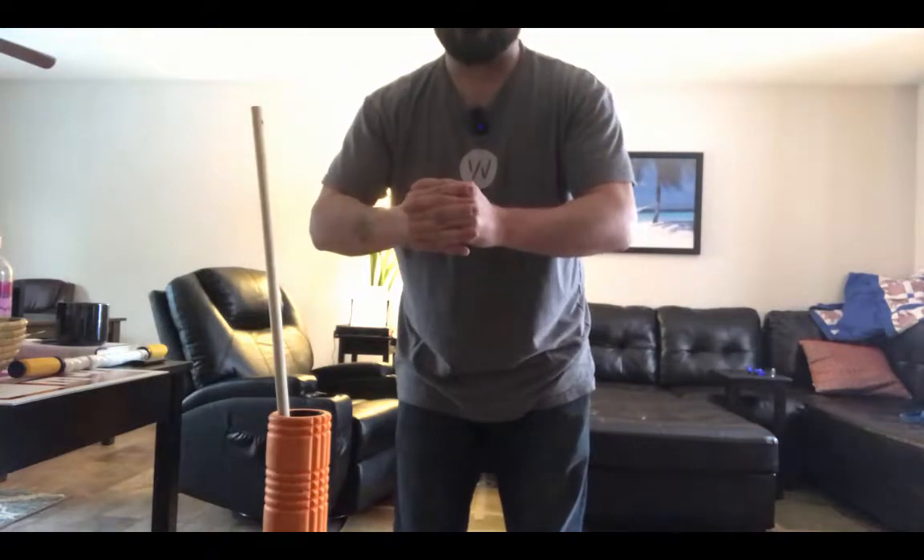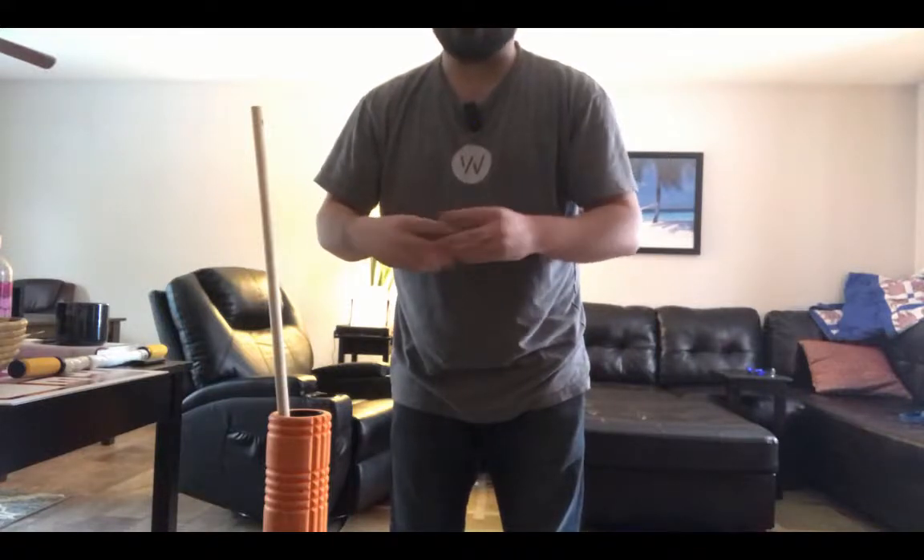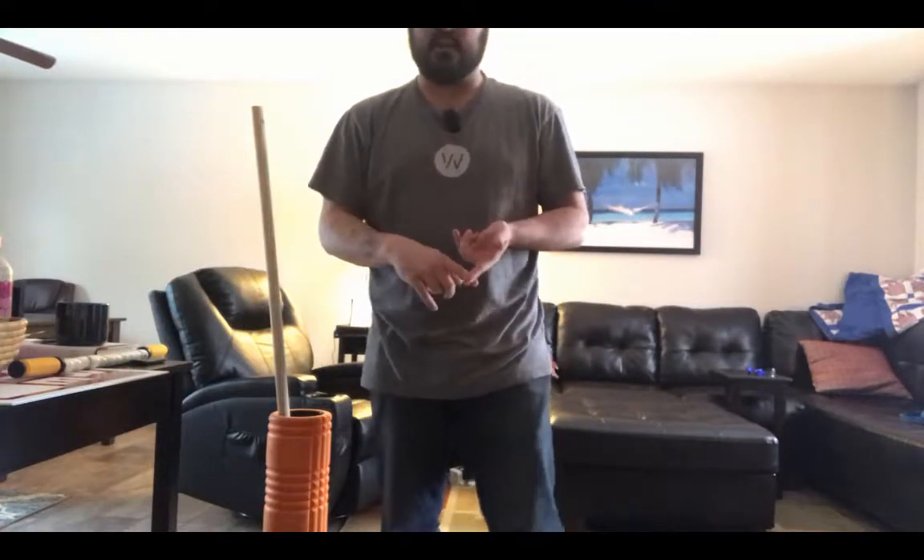Hello, this is Dr. Daniel Pozarnsky with Balanced Chiropractic. Today I want to shoot a video about how to shovel snow. As you can see, I'm not outside yet, and that is because you want to warm up before you shovel snow. A lot of people get up early in the morning and do it right when they get out of bed, and their muscles are just tight and compressed. They go out and try to shovel a bunch of snow really fast and end up spraining their muscles and irritating their joints and end up in my office. So I'm going to show you a couple of things you can do before you even shovel snow to decrease your chance of getting injured.